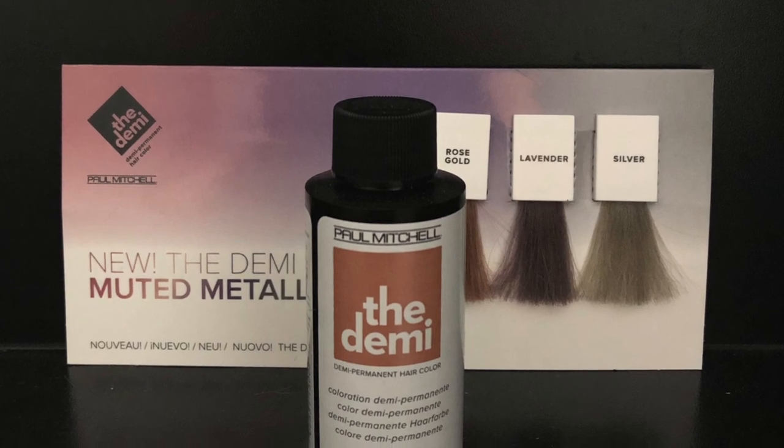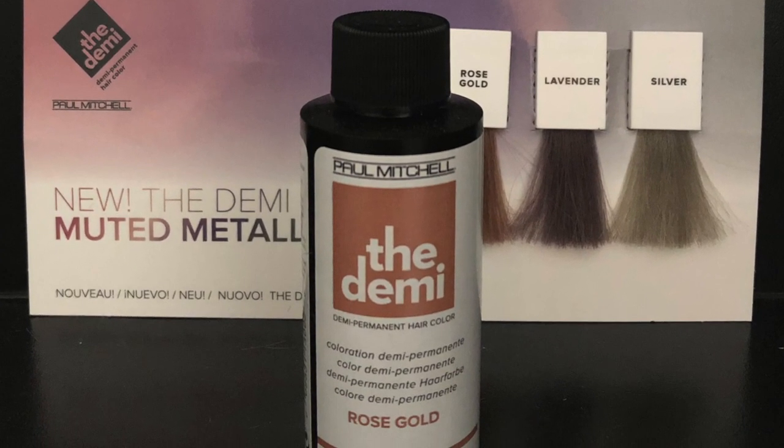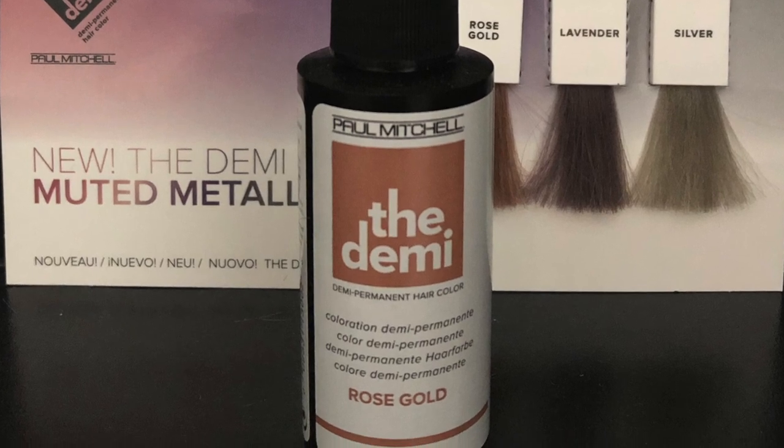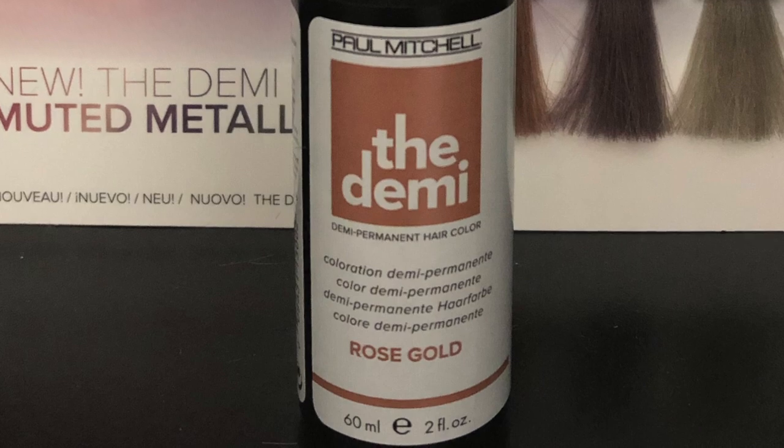Let's have a quick look at the Rose Gold Demi. It's packaged just like the Pam Shines, and it's mixed with the Processing Liquid by Paul Mitchell. My mixing ratio is going to be 1 plus 1 — equal parts with the Processing Liquid.